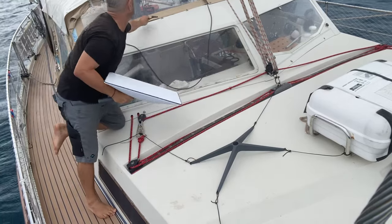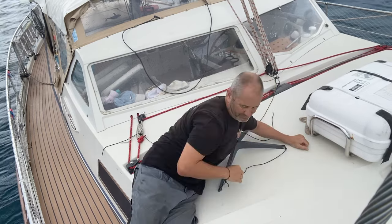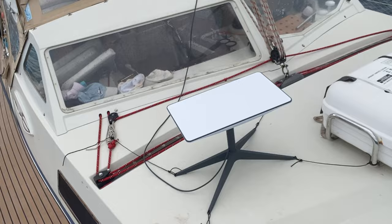I've been watching the Starlinks on Boats Facebook group for a while. I've watched a couple of videos and there are hacks to mount it on a boat. It's kind of set up for static installation, and the reason for the motor is so you don't have somebody on the roof trying to wiggle it while somebody down below is trying to find the signal.